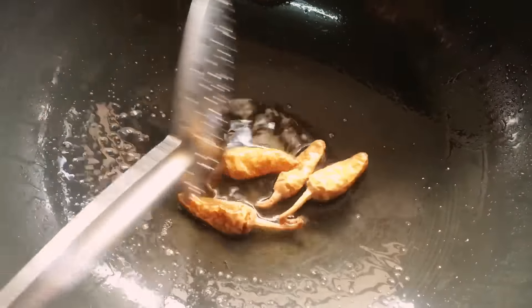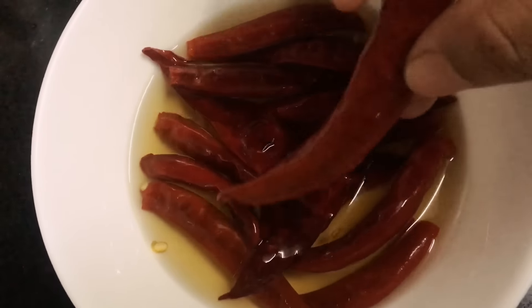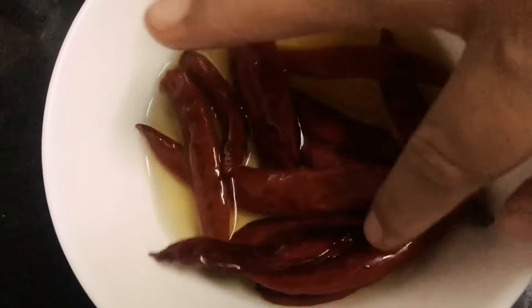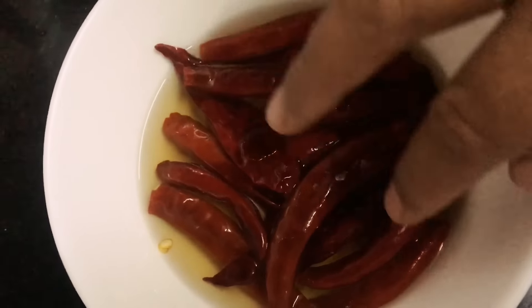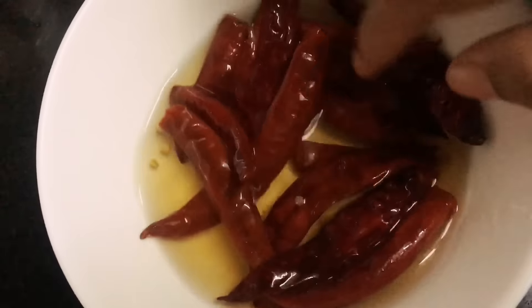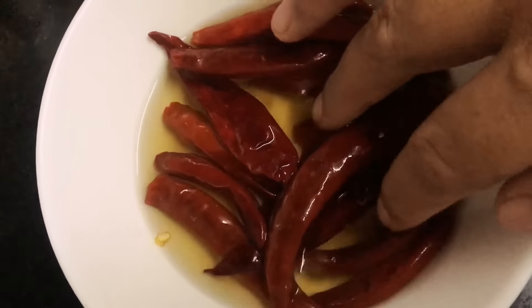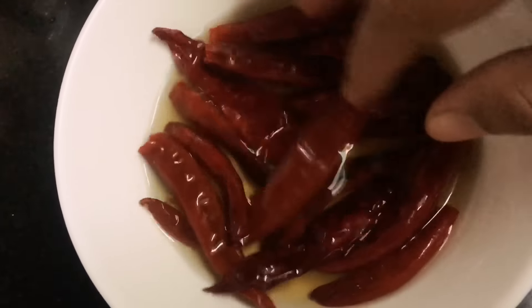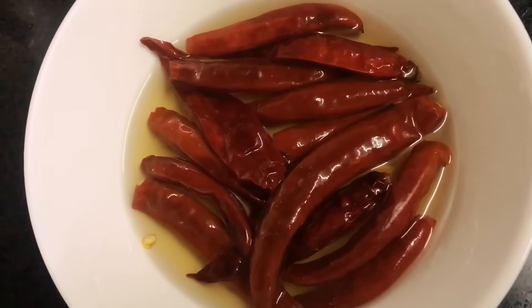So let's start! The first thing you have to do is soak the red chillies in a mixture of vinegar and water — just a little bit of vinegar and a little bit of water. Keep them aside to soak. If you have Kashmiri dry chillies, you can use half Kashmiri and half regular — it adds good color and makes it less spicy.